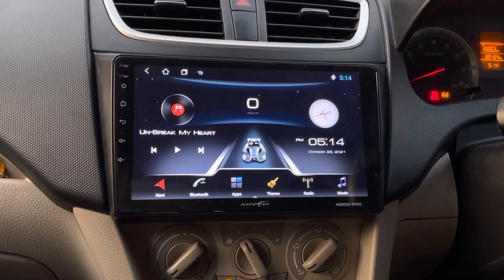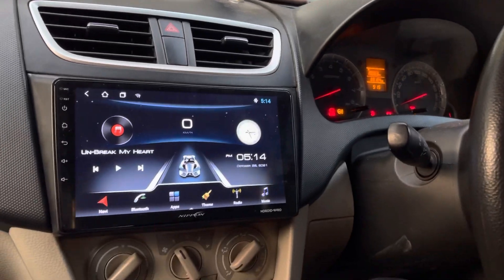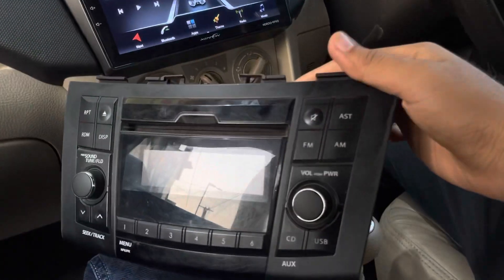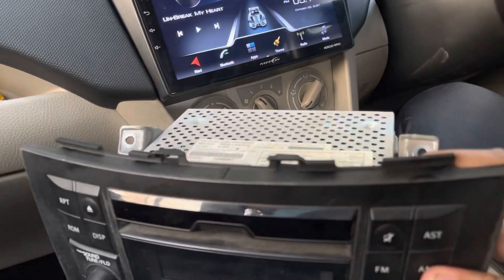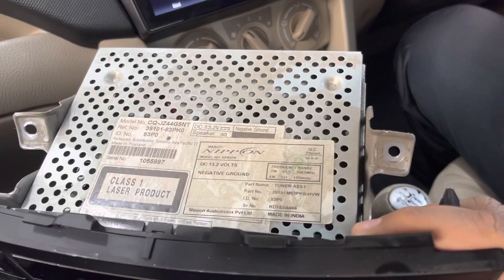Nippon is the OEM product for Maruti and Mahindra. I'll show you the mark — this is the original company's stereo which comes factory-installed in the car. We have removed it, and you can see the Nippon brand badging on both stereos.